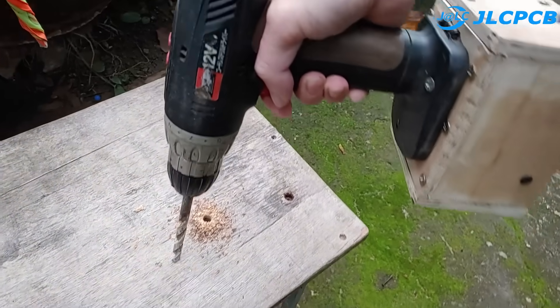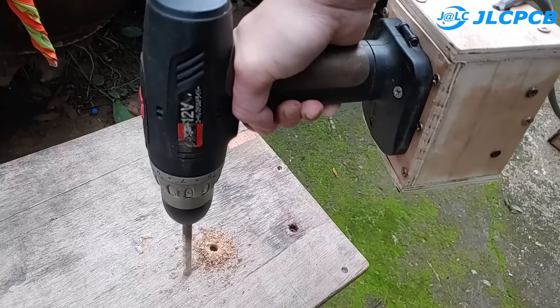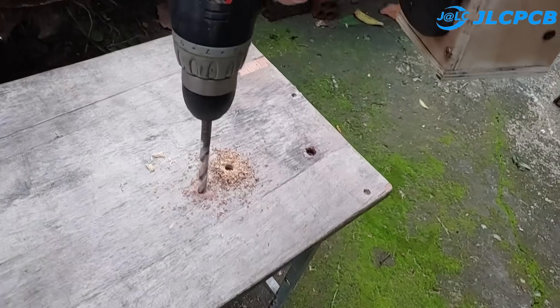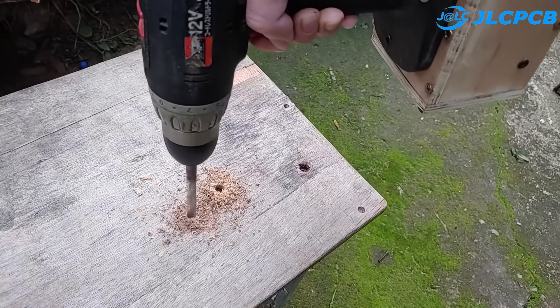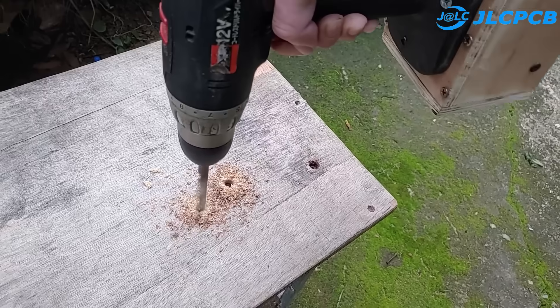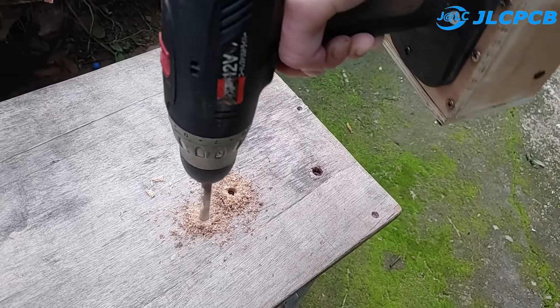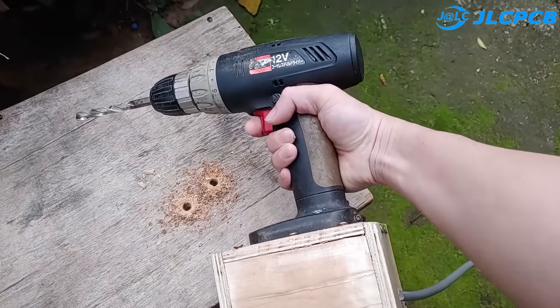You can see that the drill is working very well and strong. It can easily penetrate a 20 millimeters thick wood board without any problems. I will show you how to do it in detail after the sponsor's advertisement.